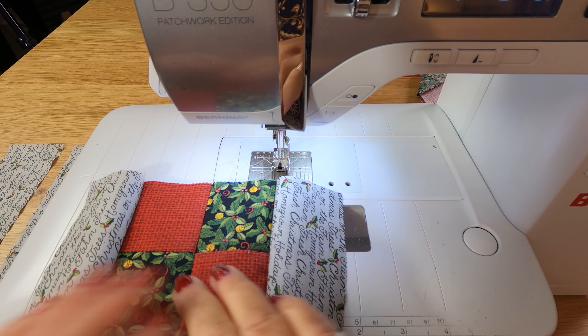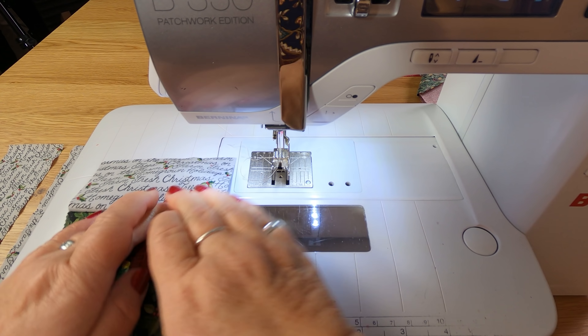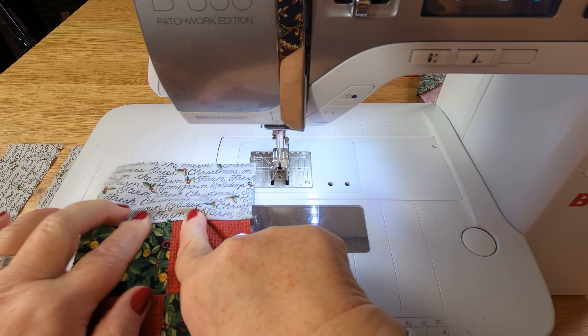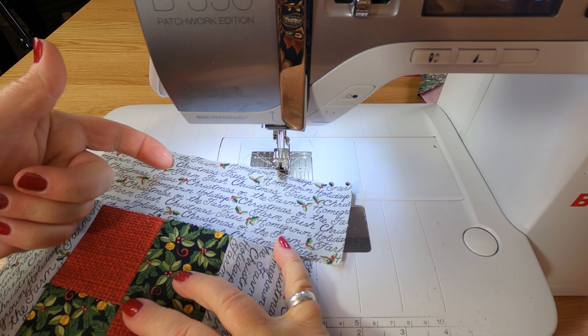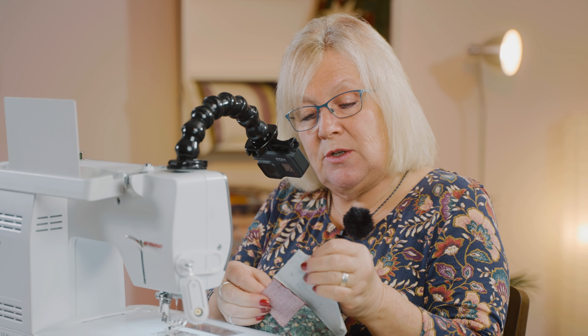I've joined those two to either side of the box. Ordinarily I would go and press those, but for today I'm just going to finger press them so I can join the other two pieces on. I'm just giving them a press with my fingers, and then I'm going to join the two side pieces, with all my writing coming down towards the blocks.